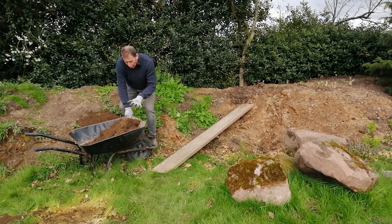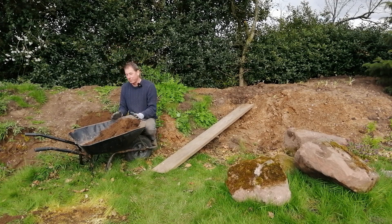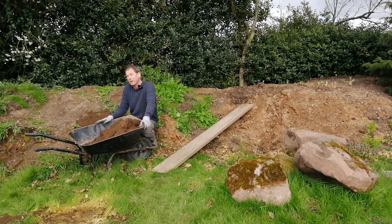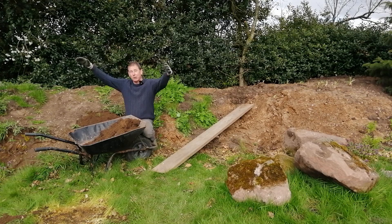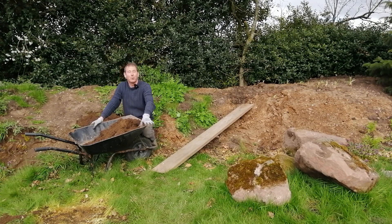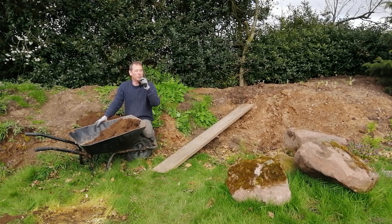My next tip: don't be tempted to overfill your barrow. It's easy to be very ambitious and load a lot in, but you'll lose control. You might as well do slightly more trips with a lesser load and get there safely and under control. If it means doing small loads and doing 20 of them instead of five huge ones that end up spilling all over your lawn, use a smaller load — in the long run it will help you out.